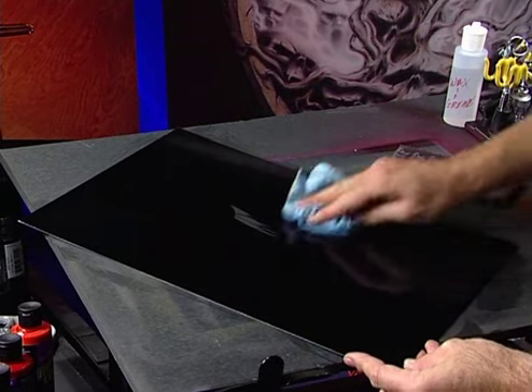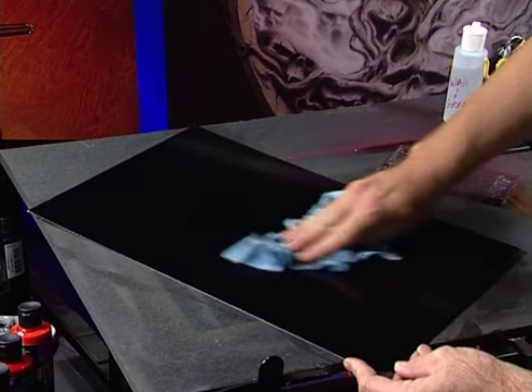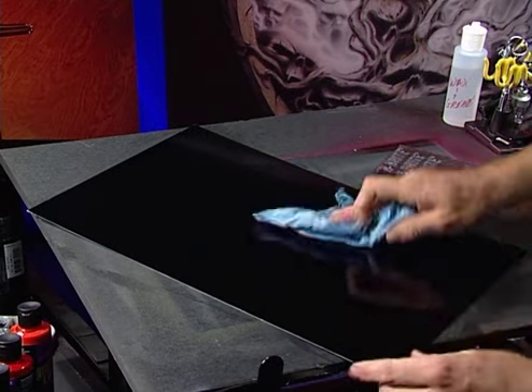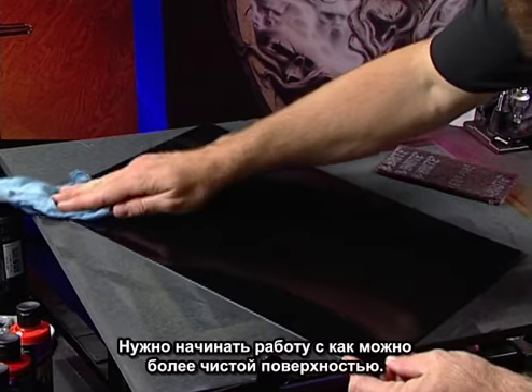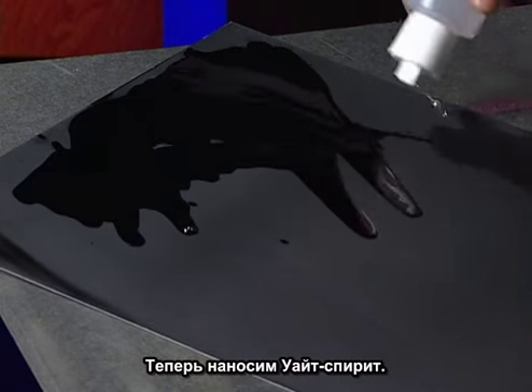This doesn't have clear coat on it, so you're going to pull a little bit of black off with it. I like to have it all sealed up with clear, preferably. Once we get this wiped off, we'll hit it with the same process with mineral spirits as well. This takes off some of the chemicals from the wax and grease remover. We're really striving to get the cleanest surface possible.